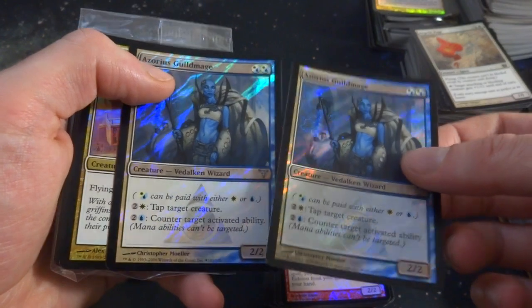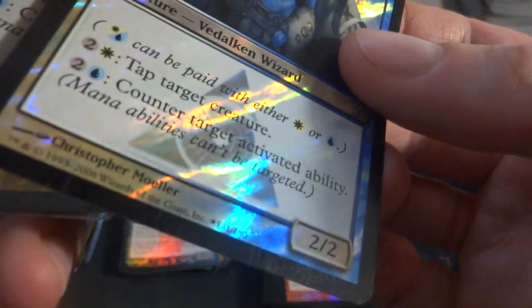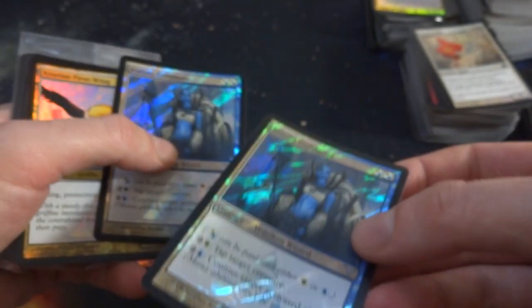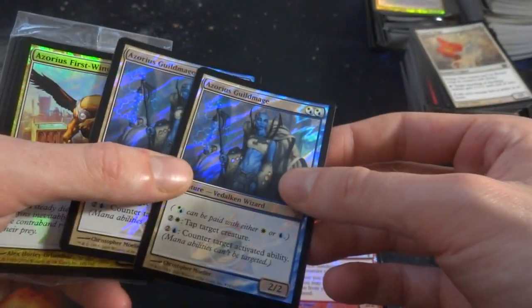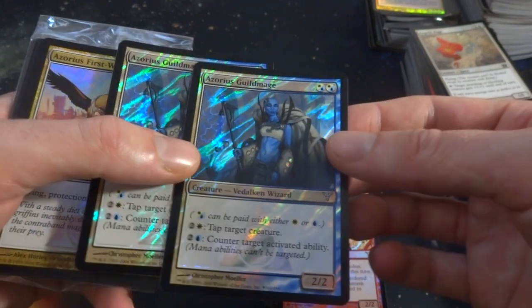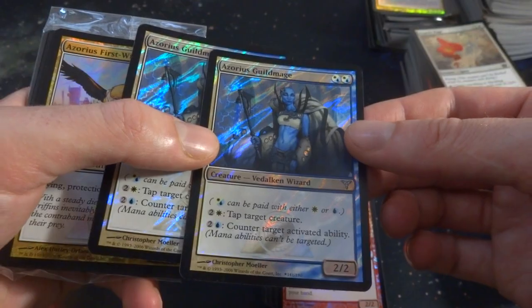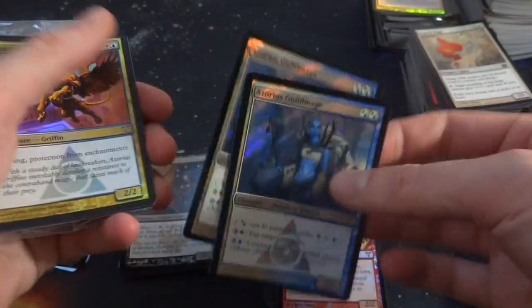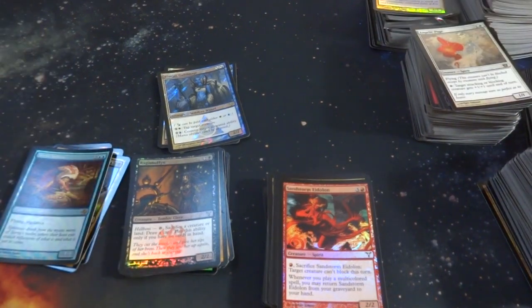Well, look at these foils. These are bizarre — are these like special foils or something like that? Why are they so watery looking? Got Azorius Guildmage — any combination of two white and blue. Two and a white: tap target creature. Two and a blue: counter target activated ability. It's a 2-2. These ones are definitely some sort of different feel — I'll set them to the side. I'm not sure if they're a promo or something like that.